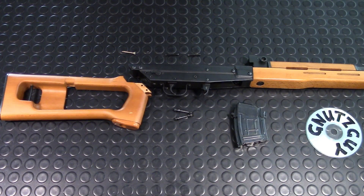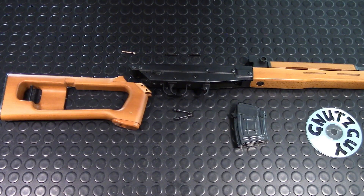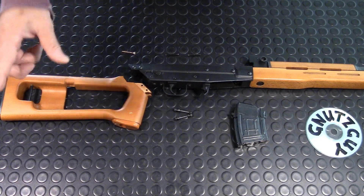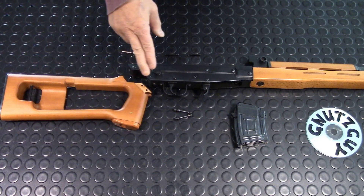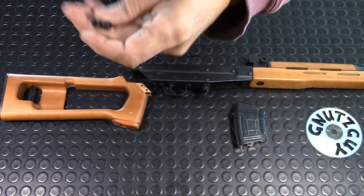Hi, welcome to my channel. The last time I posted a video on the Dragunov stock, I suggested a fix to prevent your stock from breaking. I suggested gluing the stock to the receiver and holding it in place with these cross screws.